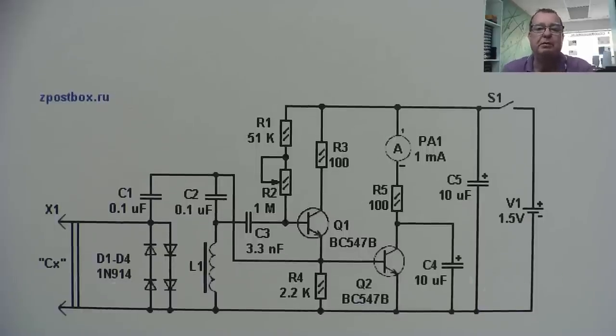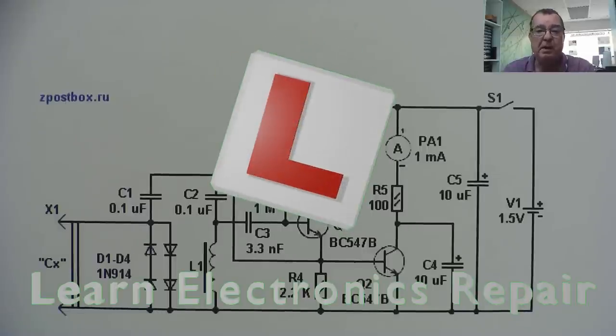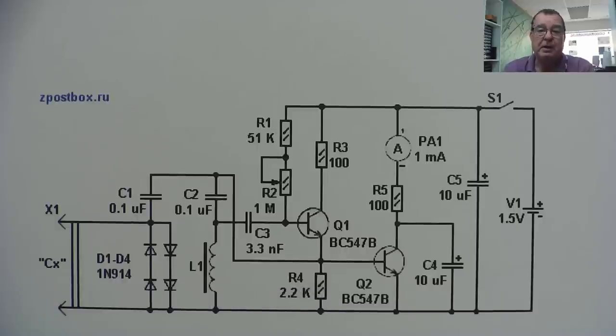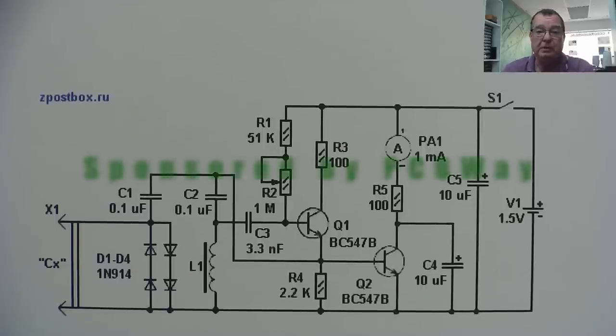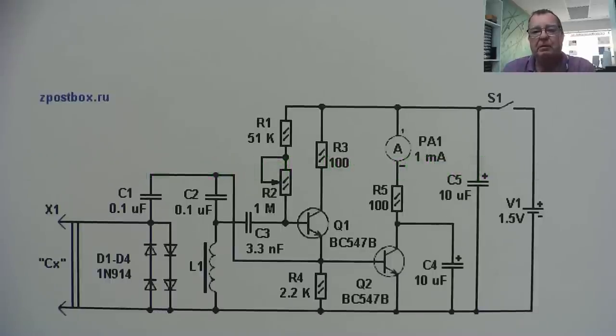Hi guys, welcome to another Learning Electronics Repair video. This video was sponsored by PCBWay. If you've been watching my channel recently, you'll know I've been building a number of projects using circuit boards from PCBWay, and we've had quite a lot of fun. But today I thought we'd do something a bit different — I thought I'd have a look at the possibility of building a cheap ESR meter.